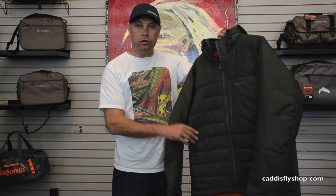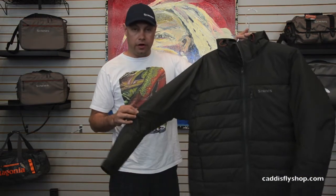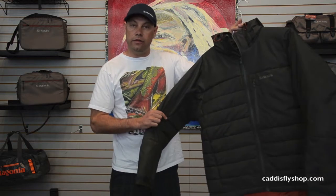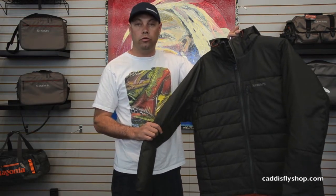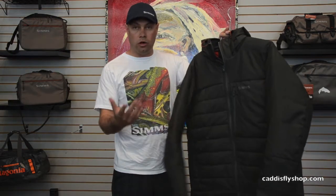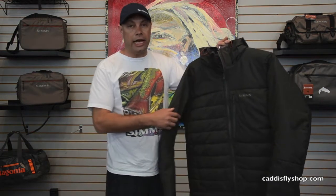It's a really heavy winter steelheading jacket, a cold weather environment jacket. The outer face fabric is a very heavy nylon outer face fabric and it has a very good DWR, or water repellency, to it. So while it's not a waterproof jacket, if you do get caught in a squall or a light rainstorm it will bead water for a certain amount of time.